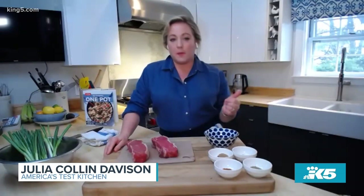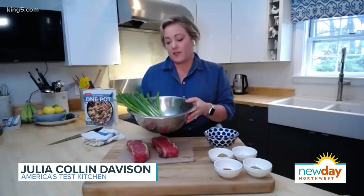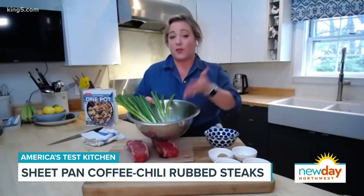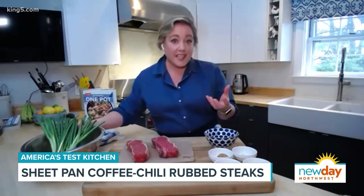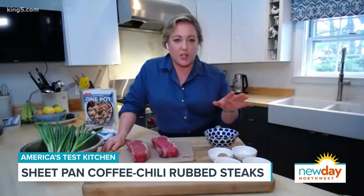Today we're making a coffee spice rubbed steak with sweet potatoes and scallions. The scallions are a really interesting part of this recipe because most people think of them as an herb or a garnish, but it's a vegetable. You can eat it like a vegetable, like you would a leek. And we're taking advantage of that in this sheet pan recipe.